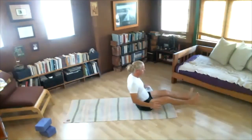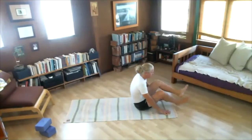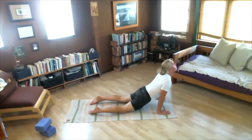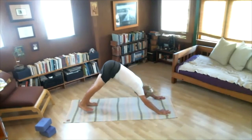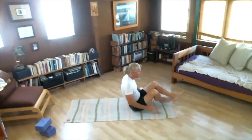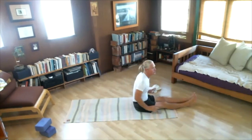Cross the feet, jump back — Chaturanga. Then up. Back. Jump through, straighten your legs. Wow — we've made it. The supine positions. Lie down on your back.